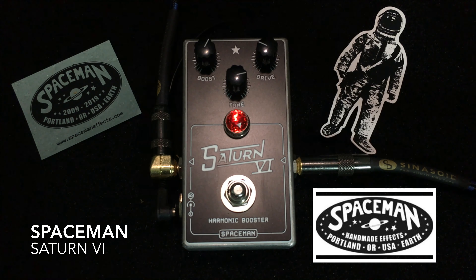So, as you can hear, there is a wonderful, rich, really harmonically enhanced — it's really the best way to describe its sound — to the boost that happens when you turn up that boost knob a good bit and back off on that drive.